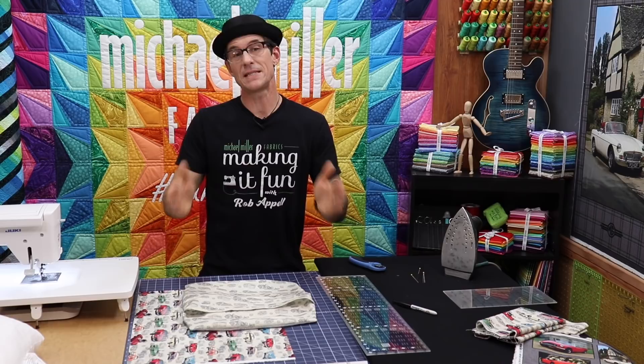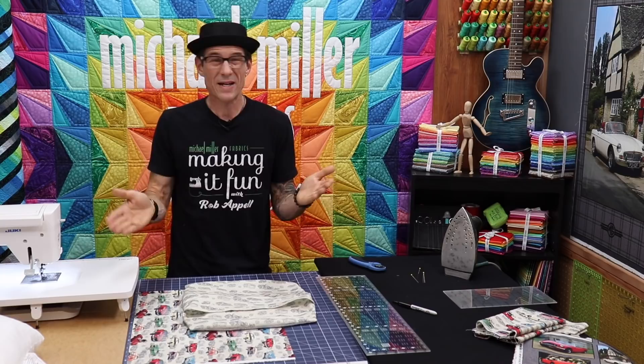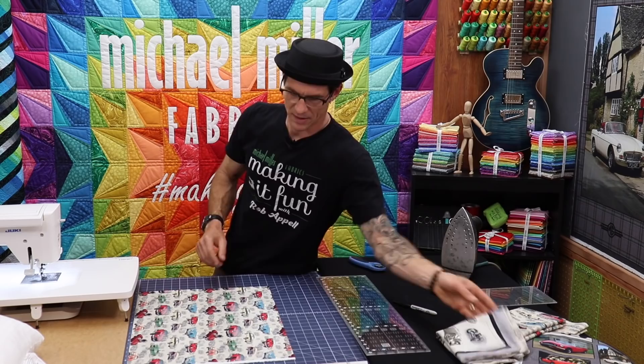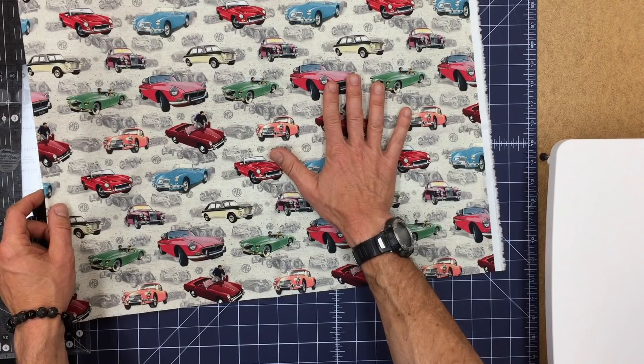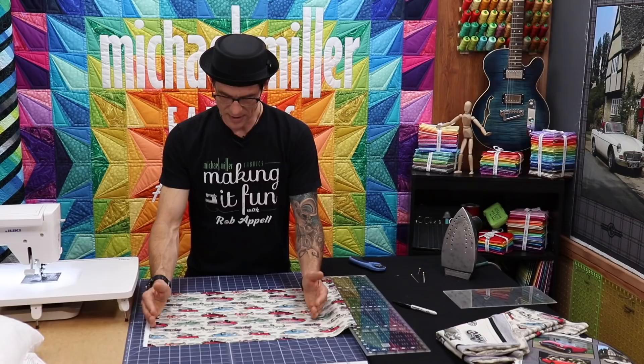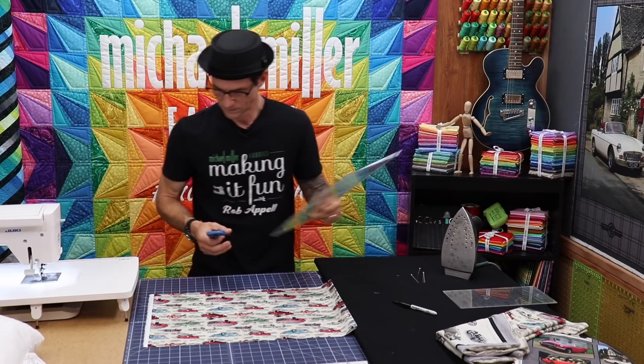So if I'm at 16 and I add six I'm at 22. I want two rectangles that are 16 inches by 11 — because that's half of 22 — but maybe add a half inch for seam allowances so we can make a nice finished edge. So we're going to make a 16-inch strip, then two 11-and-a-half-inch pieces. But always pay attention to the orientation of your print — I realize the cars are going this way, so I actually need to make two 16-inch squares and let those overlap.